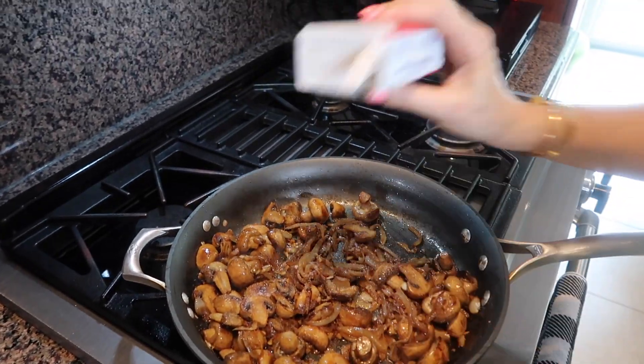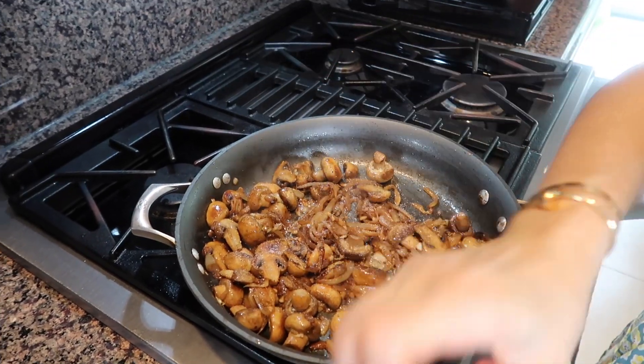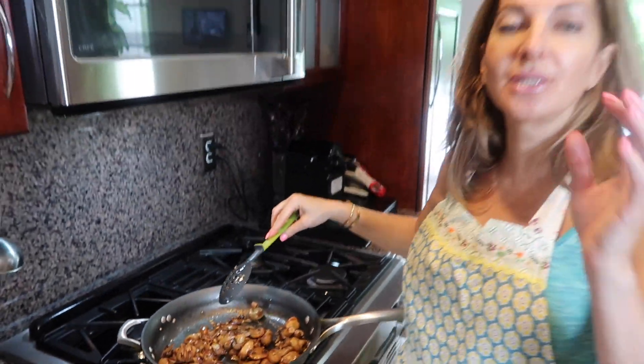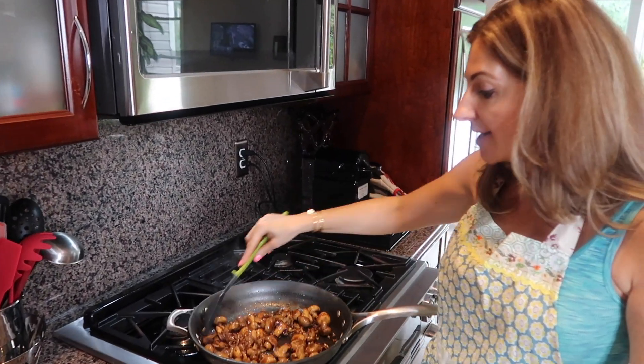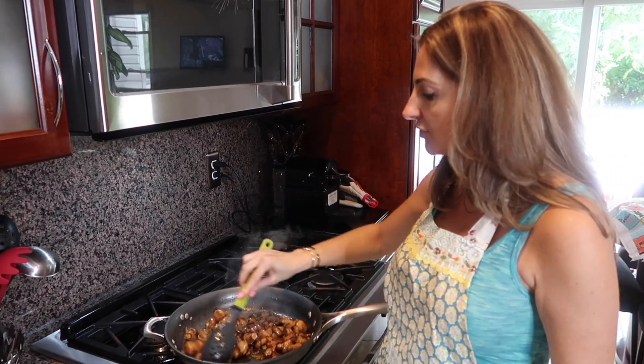Now I'm gonna add salt and pepper to taste — I don't know how much, you gotta do it and try it. At this point you could also add other spices. Fresh thyme would be phenomenal here — you could use dry thyme as well. I'm gonna skip it today, but thyme tastes phenomenal with mushrooms.